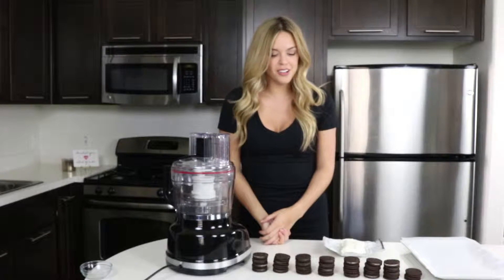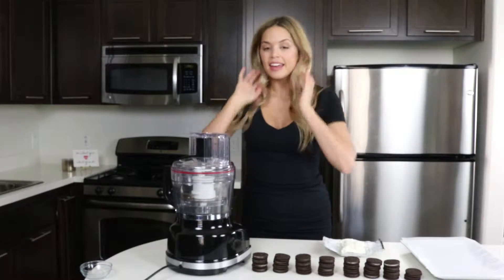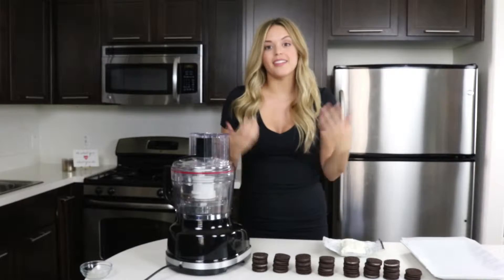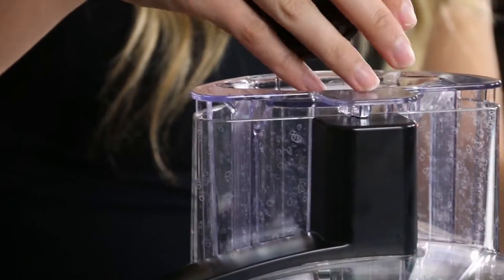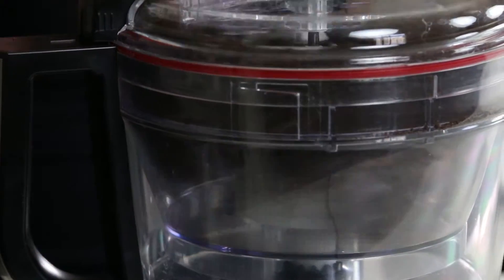The first step in making our Oreo truffles is we are going to put all of our Oreos into our food processor. You can always mash them up with a rolling pin — that's what I used to have to do — but now it's going to make my life so much easier, so we're just going to drop these in.